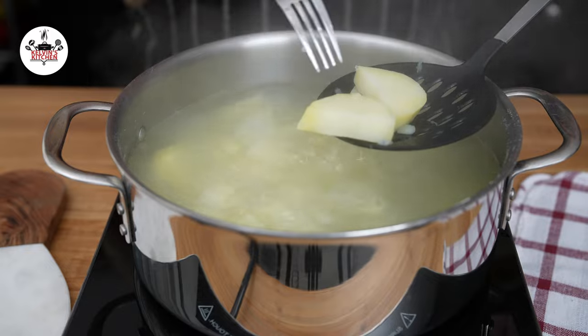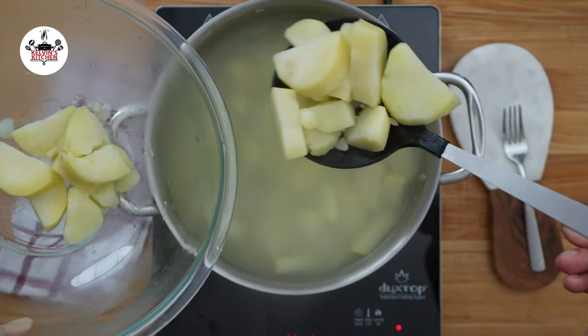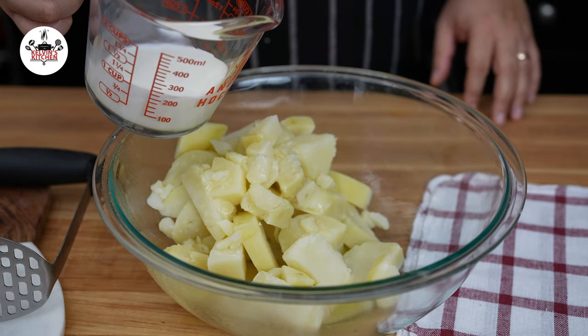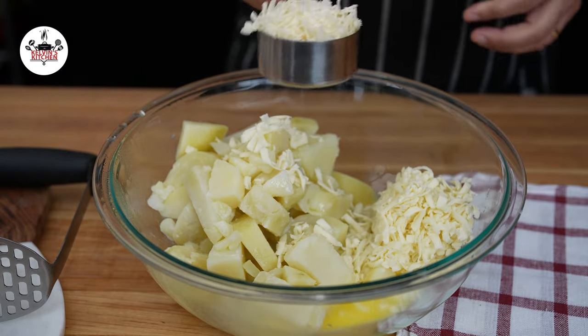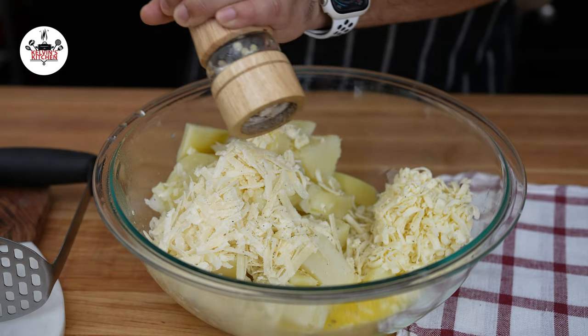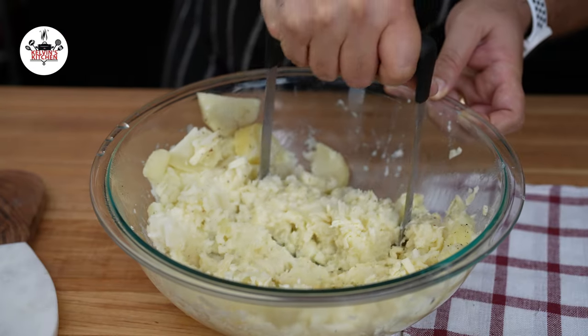Once the potatoes are fork tender, transfer them into a large mixing bowl. Add four tablespoons of melted butter, followed by one cup of whole milk, three-fourths of a cup of grated mozzarella cheese, half a cup of grated parmigiano-reggiano, and freshly ground black pepper to taste. Then, using a potato masher, mash your potatoes until smooth.